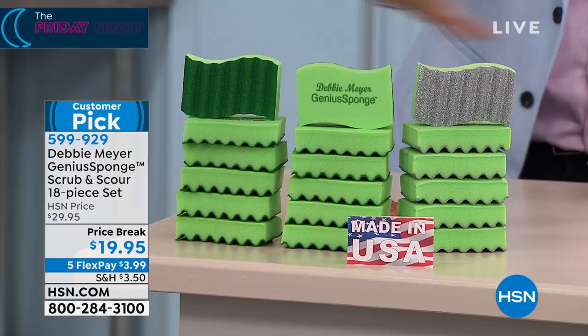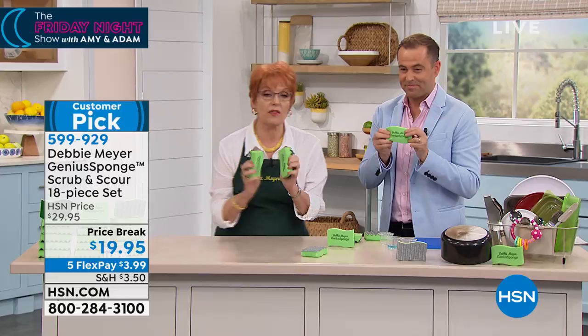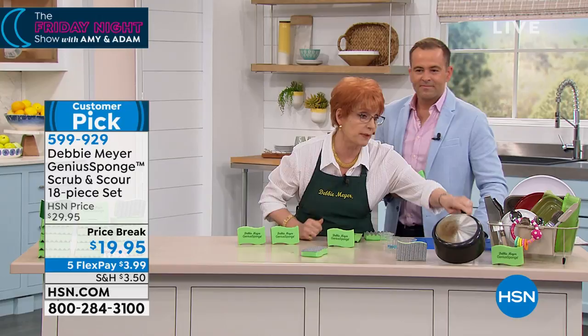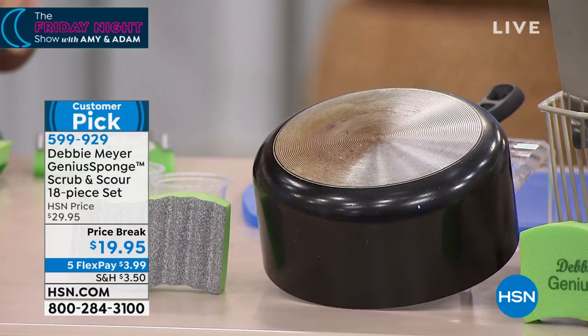Go look at the reviews — five-star reviews. Thousands of people have bothered to write about a sponge. They will never smell — that's the most wonderful thing to me. It'll never get slimy. I want to show you this pan because I'm embarrassed to say this was in my kitchen. Look at what it was like. This was cleaned using the silver side — the scour side. Be careful: don't use the scour side on non-stick. The green is safe for non-stick.